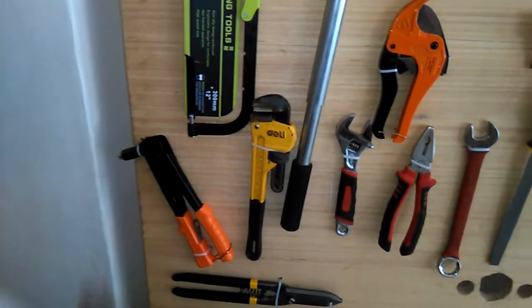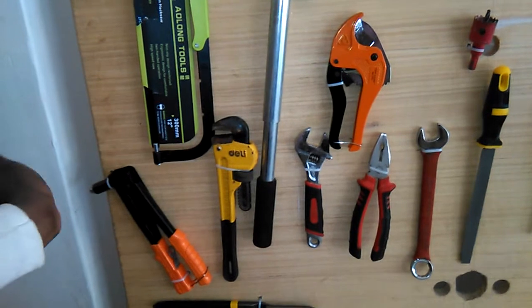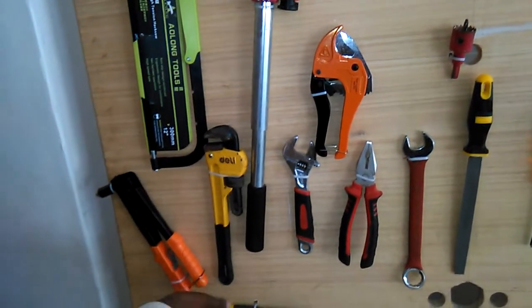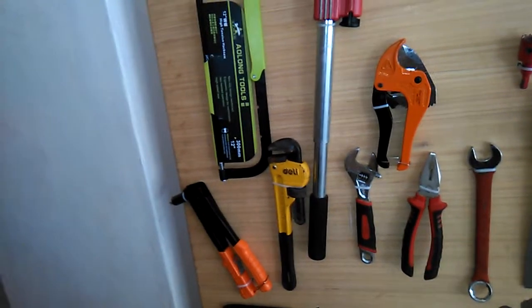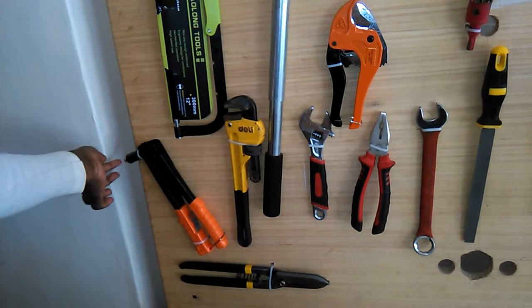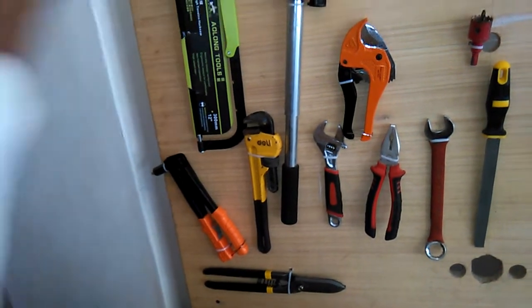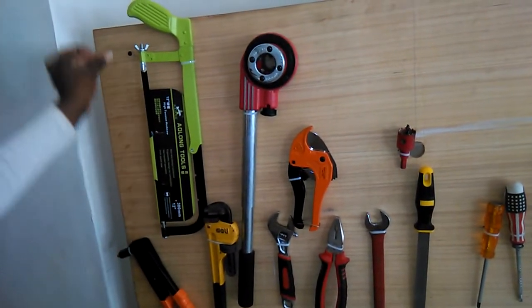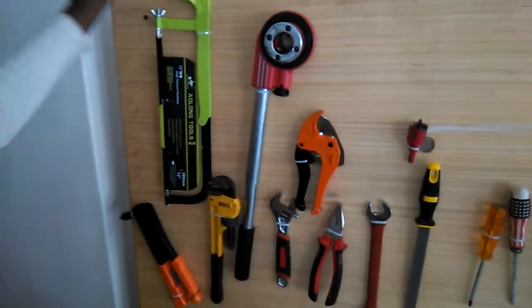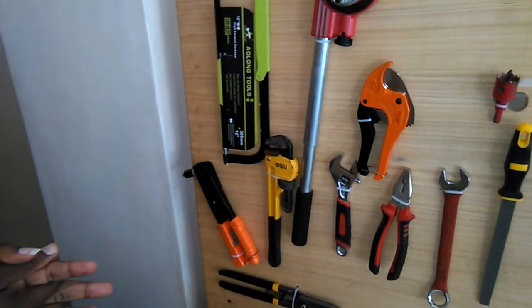This is a pop rivet set. It's got only rivets, though we didn't display the rivets we use to put in. When you open it like this, we install the rivets in here. When you want to make the sheets — in plumbing we've got sheet metal — when you are spreading the sheet and hitting it, the rivet holds it to the board where you want it to stick. So in short, the pop rivet set is used in sheet metal to make joints.